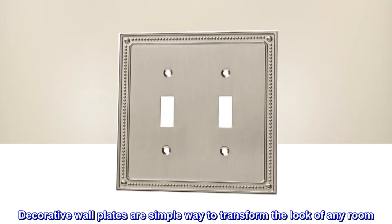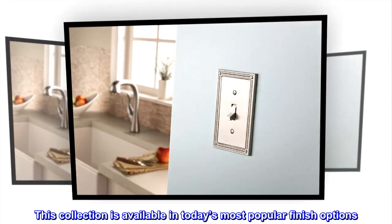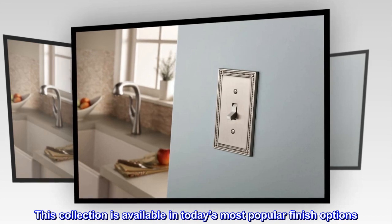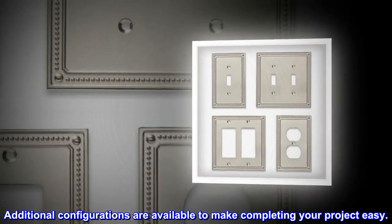Decorative wall plates are a simple way to transform the look of any room. This collection is available in today's most popular finish options. Additional configurations are available to make completing your project easy.